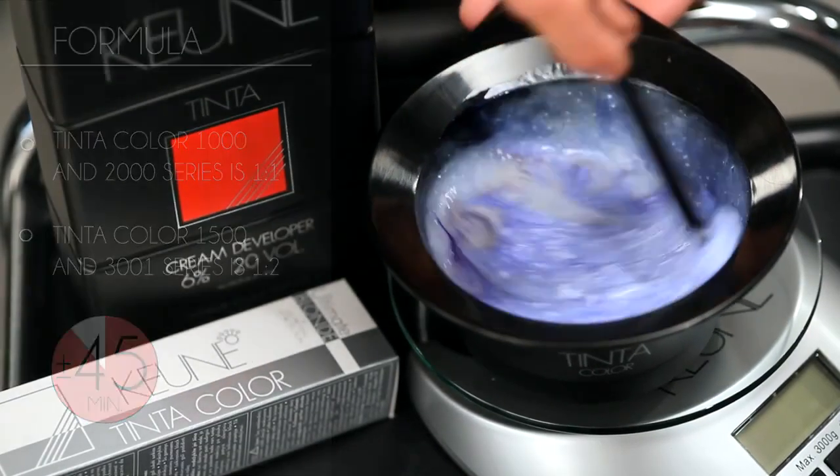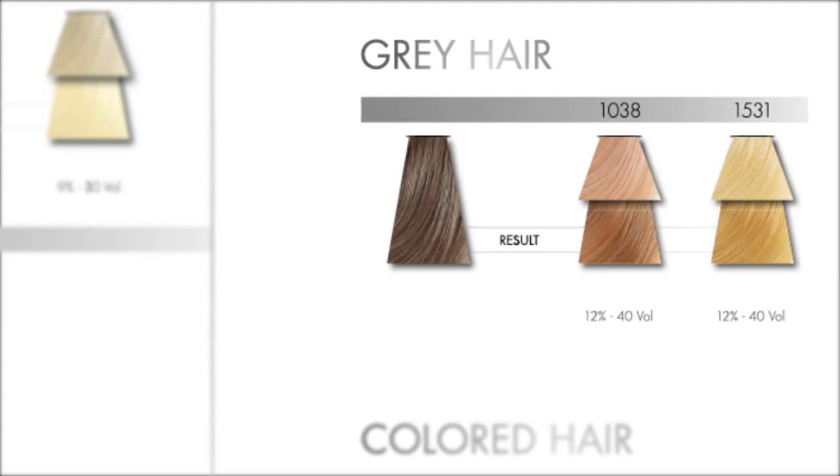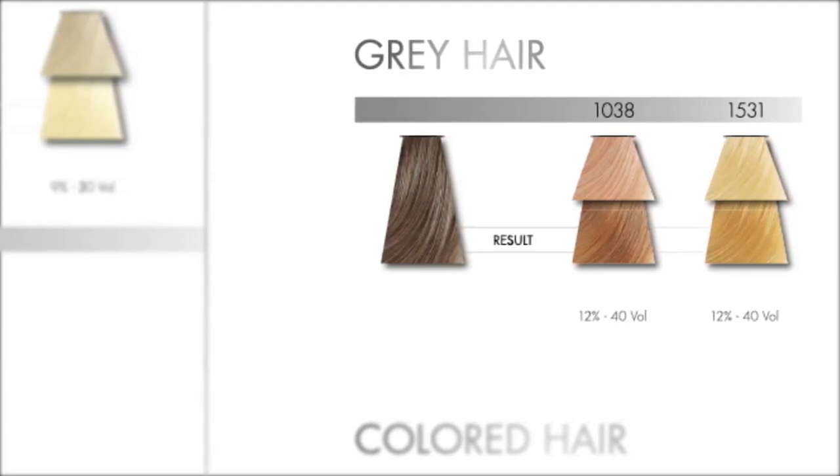Goerne also has two colors that are perfect for hair that is less than 50% gray: the 1038 Hazelnut Blonde and the 1531 Super Amber Blonde.